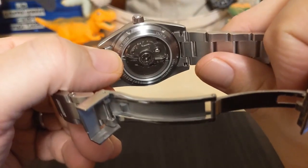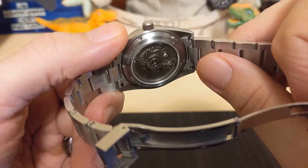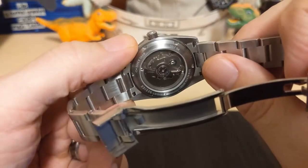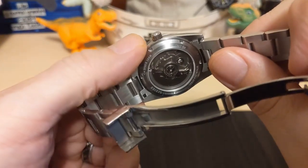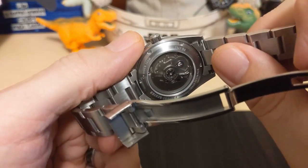Underneath the caseback is an NH35 movement — the go-to workhorse movement of watches in this price range. It's a 24-jewel, 3 Hz movement that hand-winds, hacks, and has a bi-directional rotor. They're usually fairly accurate right off the shelf, so let's go ahead and put it on the timegrapher and look at it.